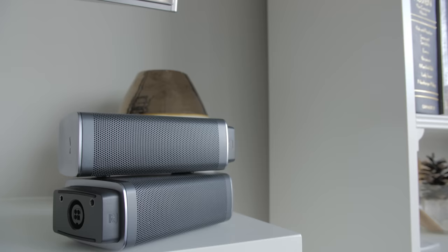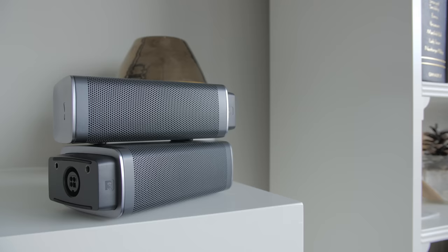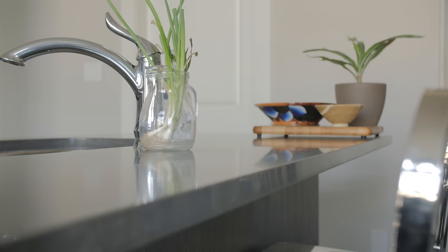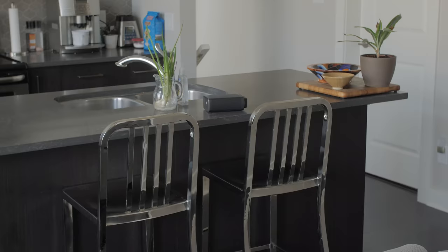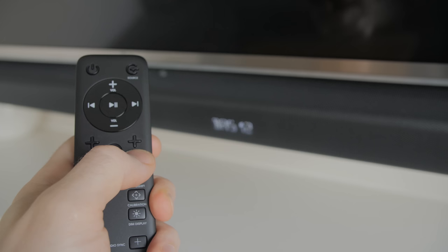But as soon as you detach them, they automatically switch into surround sound mode, which is pretty badass. From there, you just position them behind your couch and adjust them independently as a pair with the remote control, while still being able to individually adjust the subwoofer's bass level and sound bar's volume to create that awesome 5.1 surround sound experience.